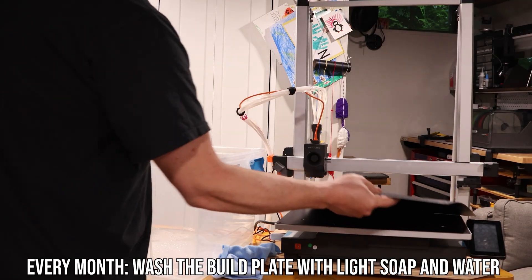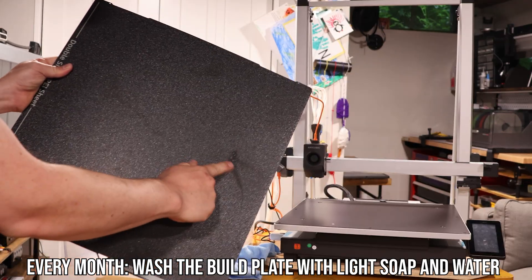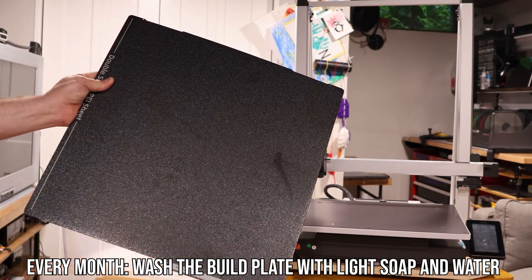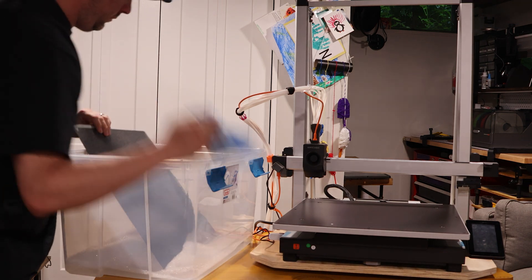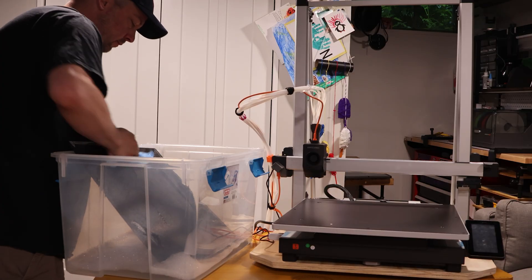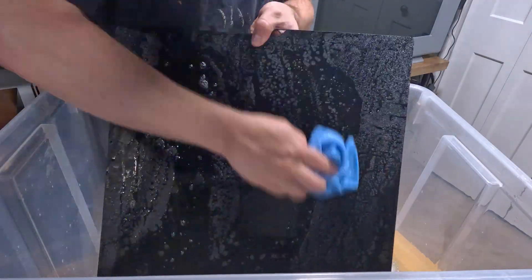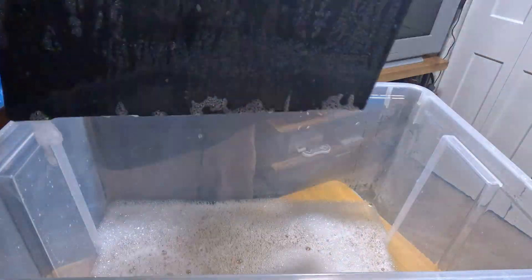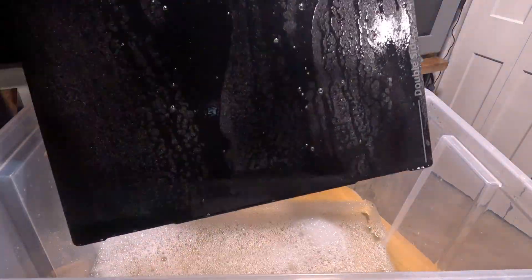We're going to start by turning off our printer, removing the build plate and washing it with just soap and water. As you can see, we have some residue on here that we need to get off. Grab a lint-free rag, some water, light soap and gently scrub. You don't need a lot of soap — we're just getting the dust off. Once you're done, rinse it with some water and let it dry.